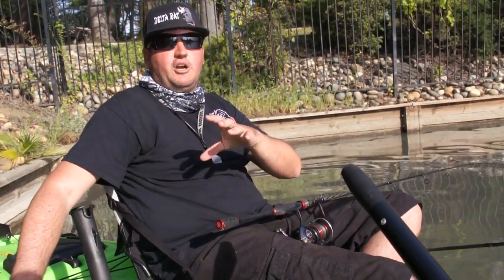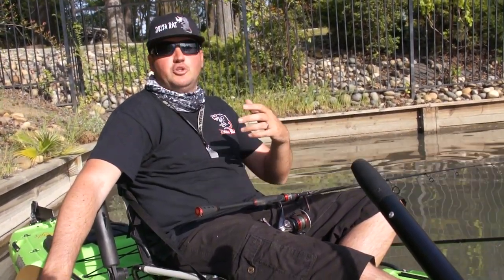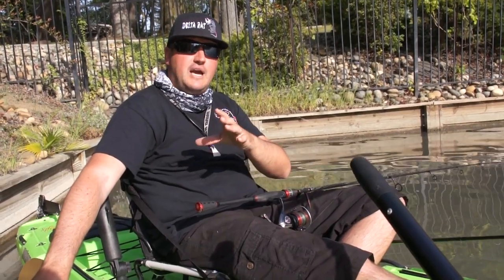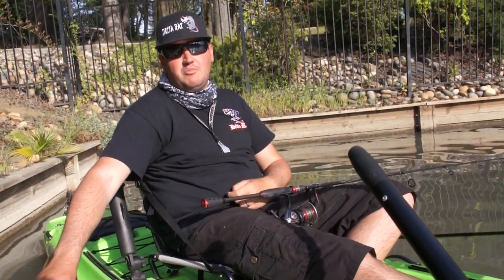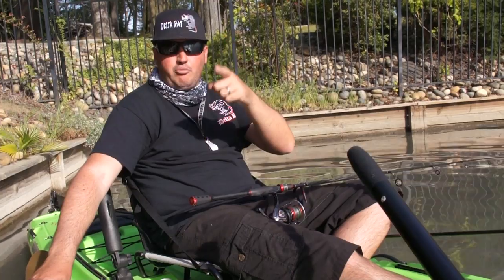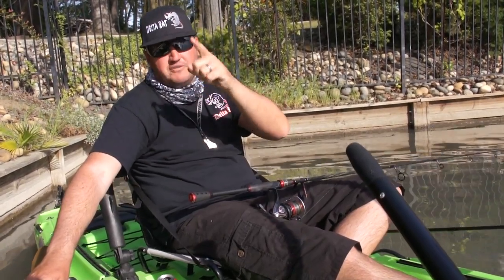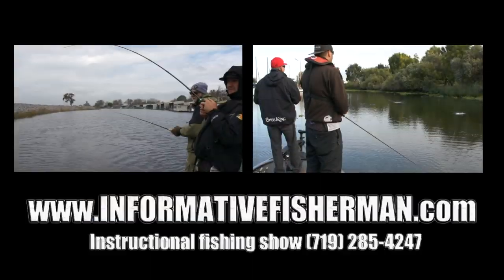That's probably a good beginner outline for some solid fishing tips — we'll call this part one. Progressively I'll do part two and three. Hopefully you picked up a lot of good tips to put more fish in the boat. Send me your fishing pictures — hit me up on Facebook at Informative Fisherman, or write me at informativefisherman@gmail.com. Go to the webpage informativefisherman.com. Thanks, guys!